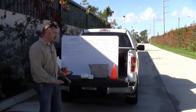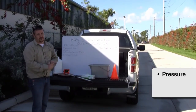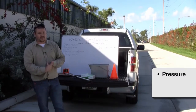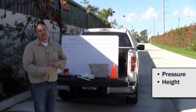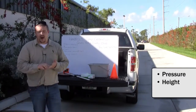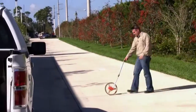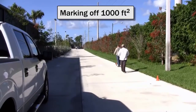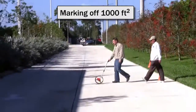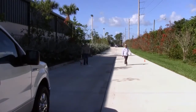We're going to look at a couple of things when figuring this out. One is our pressure — pressure is going to influence our rate. Also the height is going to influence our rate, and our speed is also going to influence that. So we're going to mark off a thousand square feet right now using these orange cones, and we're going to get a good idea of how long it takes to spray a thousand square feet.